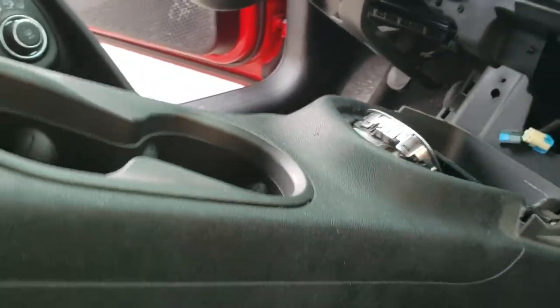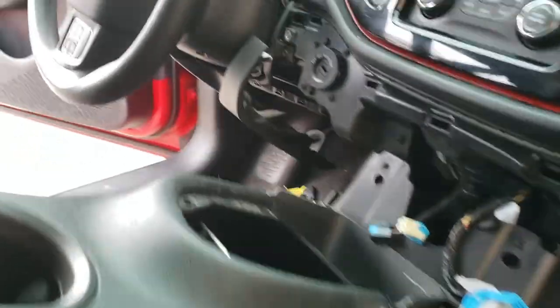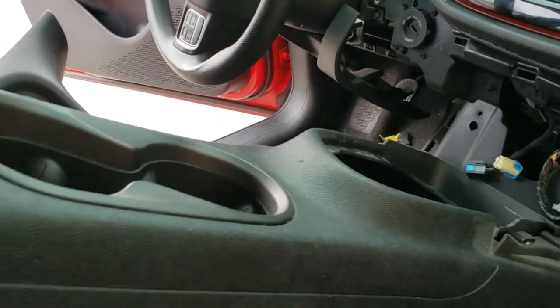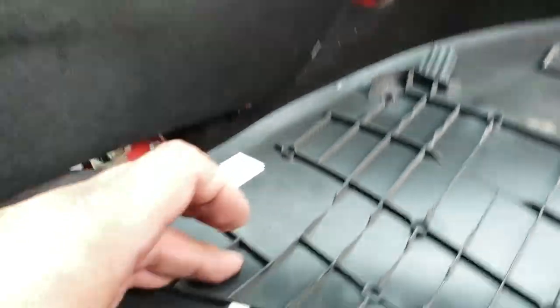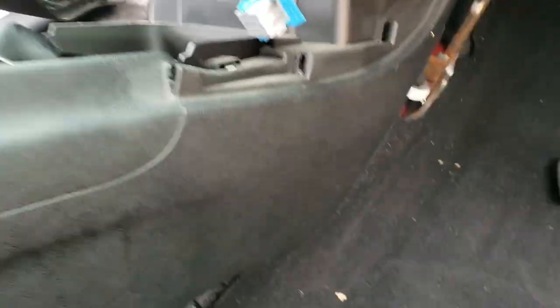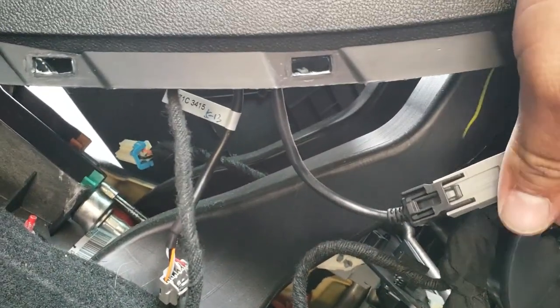Push that down, pull this up using both hands. It seems like we still have connections down at the bottom, so let's go down and find out what's going on. Just a couple of clips. Now we're gonna be able to see what's down here — probably unhook these right here: one, two, and that one down here — three.